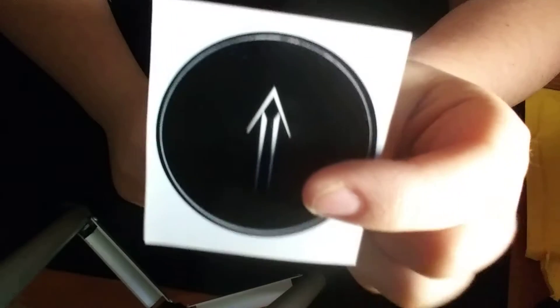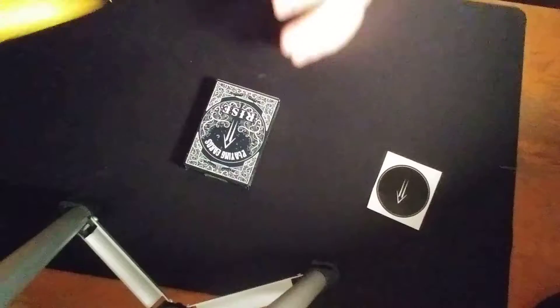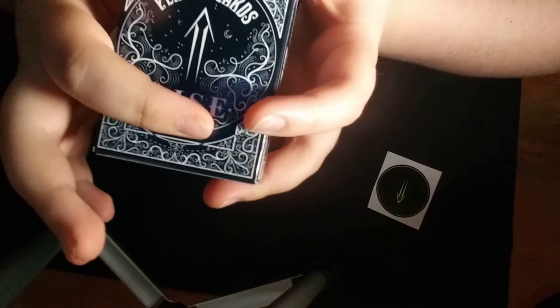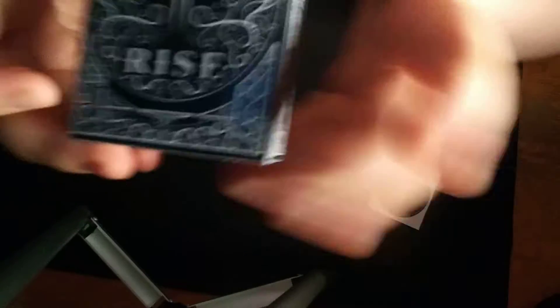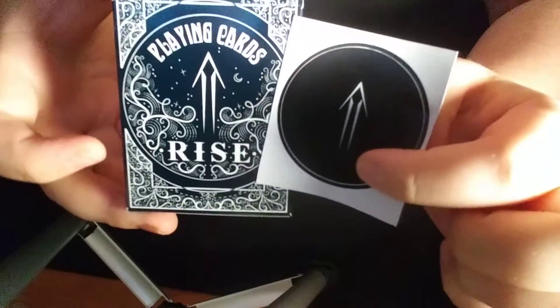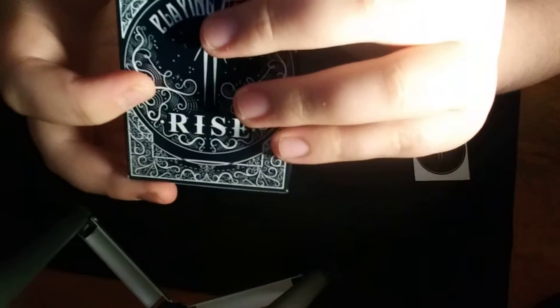When you take the cards out, first you get a sticker. So it has like their logo on it. So you get a sticker — leave that right there. And then you get the cards. So when you look at it, it says Ryze playing cards, and this little arrow matches the sticker, sort of. Except this is black, this is navy blue.